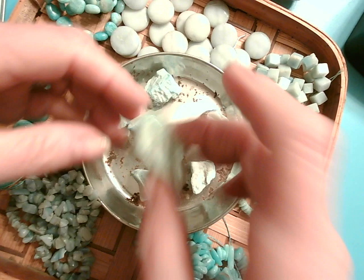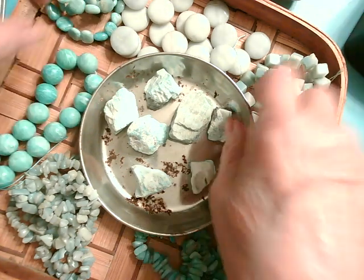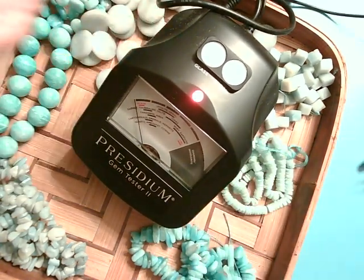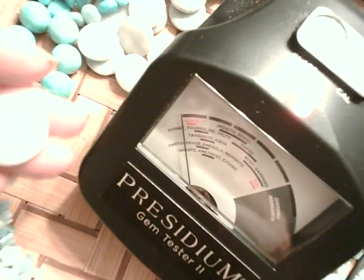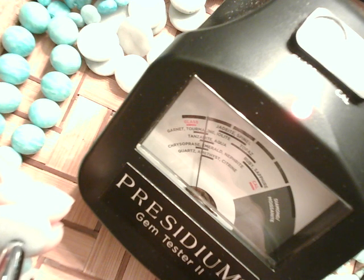I'm going to bring the presidium in and see where they fall. The challenge is you seeing the stone I'm actually testing. Let's test this little round one. It goes through one, two, three — actually four ranges. It's touching quartz, it's right in the middle of the chrysoprase/emerald/nephrite range, it's also in the middle of tanzanite/aqua, and it's also at the end of garnet/tourmaline. So the presidium may not be useful because it's actually falling in four different ranges.